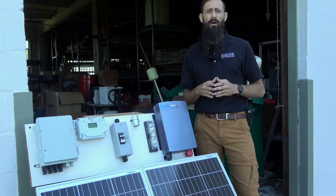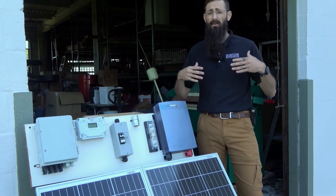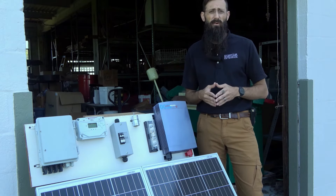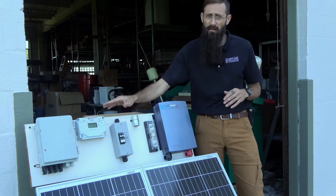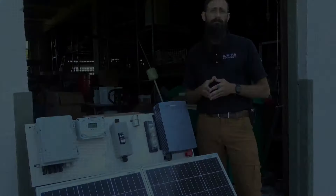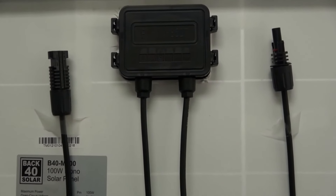In today's video, our 12 volt system will be powered by two 100 watt solar panels running to a single charge controller. You may need multiple charge controllers if your solar array exceeds the maximum parameters of a single charge controller, or if your solar array consists of drastically different panel sizes. A single 30 amp charge controller will suffice in today's simple example. While MC4 connections are fairly straightforward, you may want to double check their polarity before connecting your solar panels.